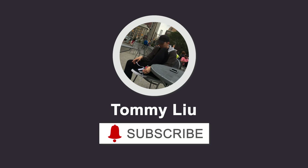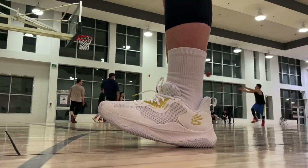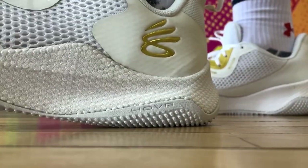I only have 2-3 honorable mentions, let's quickly get through that. The Curry Hover Splash 3 is one of them. Not the lightest, but it feels very light and minimal on feet. Fluent transition and court feel — it might not be available in some places yet, but this shoe is perfect for guards in my opinion.